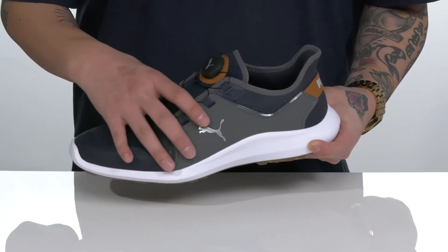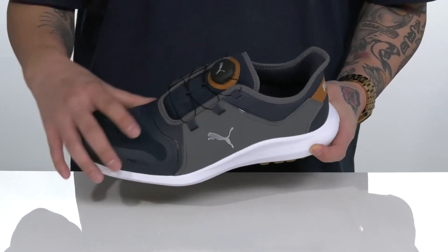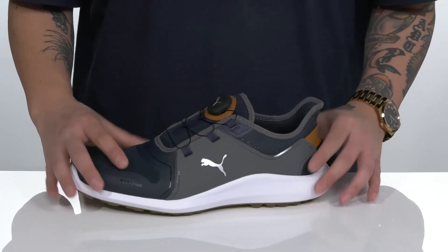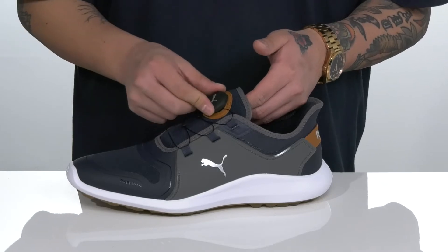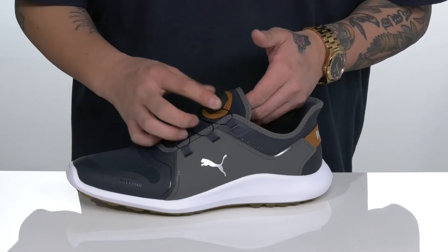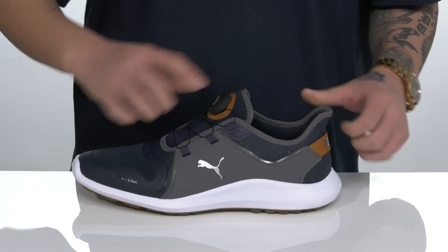The power frame synthetic overlay detailing provides structural support, protection, and a secure fit, and it works well with the Puma Disc System located on the lacing. Simply turn the dial to the right and you'll hear the clicks when it tightens. To unlock, simply turn to the left and your laces are unlocked, ready to take the shoe off with ease.